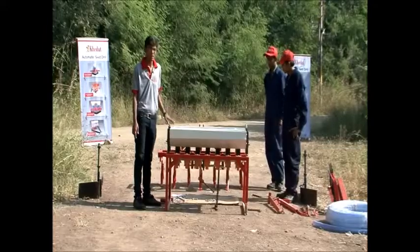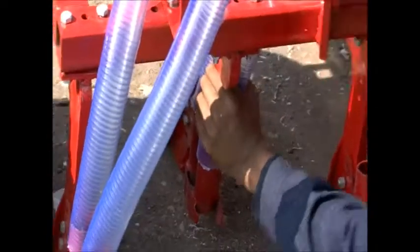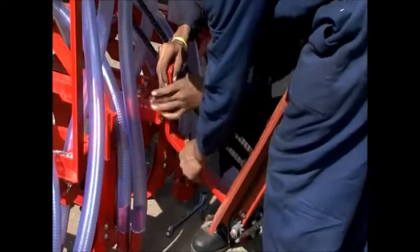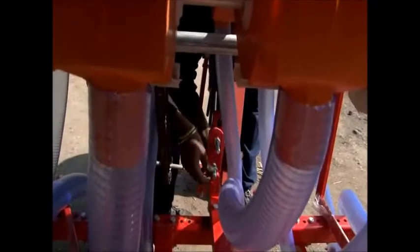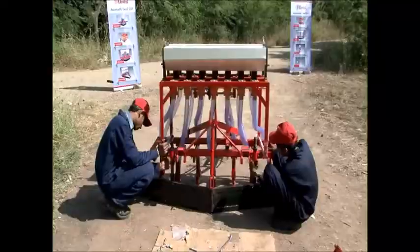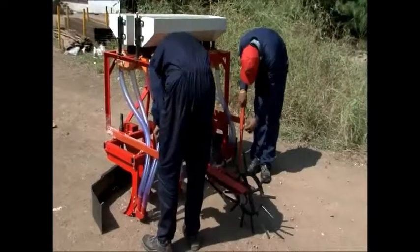The attachment is ready. Connect it to the cultivator and connect the rotor boxes and seeding pipes with PVC pipes. Attach the main wheel to the cultivator and then connect the attachment's connector chain with the main wheel. Finally, attach the bumper and the leveler. Note that the bumper is not mandatory.